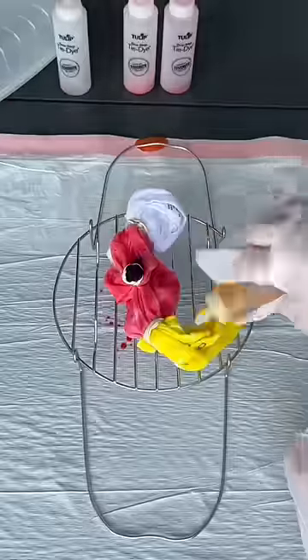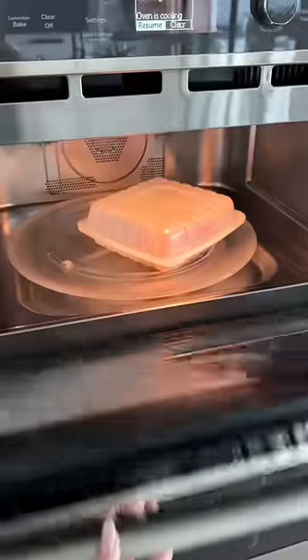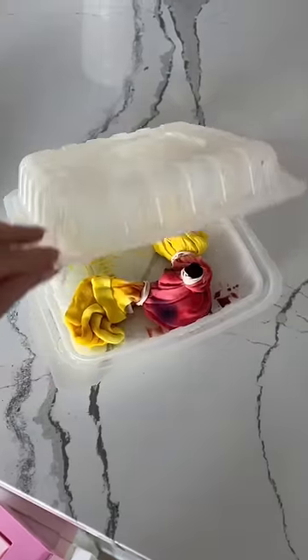This is actually microwave tie-dye, so once it was done, I just put it in the microwave for two minutes, and then after I let it sit, I rinsed it out.